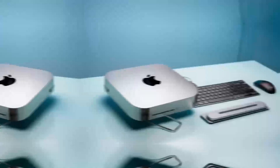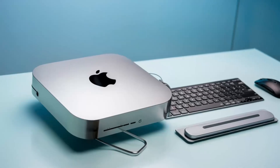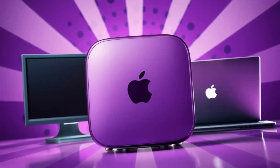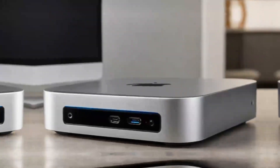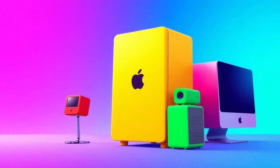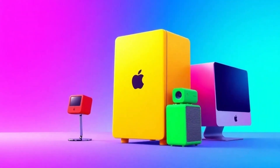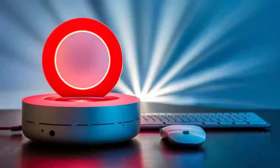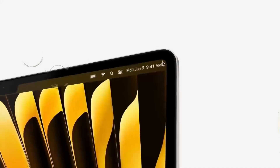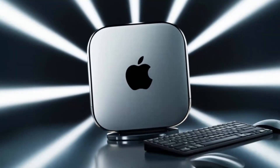The Satechi Mac Mini M4 hub is a great choice if you're looking for a sleek, high-performance hub that's designed with Apple users in mind. The build quality, performance, and range of features make it a solid investment for anyone who needs to expand their Mac Mini's capabilities. If you found this review helpful, don't forget to hit the like button, subscribe, and leave a comment below with any questions or thoughts you have on the Satechi Mac Mini M4 hub. Thanks for watching and I'll see you in the next video.